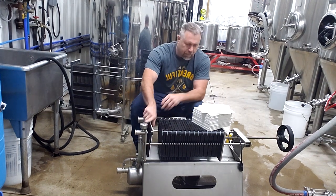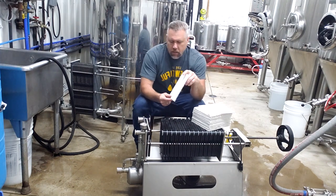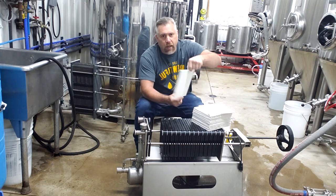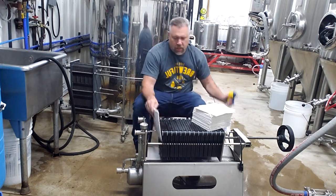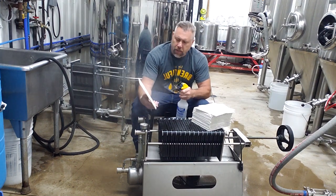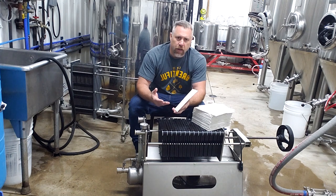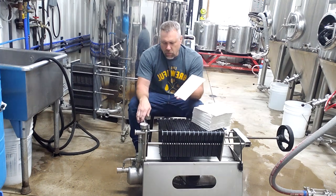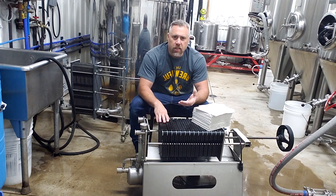So that filter pad goes in like that. Then your next filter pad goes in the opposite direction — you slide that plate down and now you have the smooth side facing that direction. All the way down, you're going to alternate the pads. Once you've got your first pad loaded, it's actually pretty easy. I also take some Star San and squirt the pads down a little bit — not soaking them heavy, just enough so if there was any dust on them it gets sanitized. Then I go ahead and start placing all the filters in.